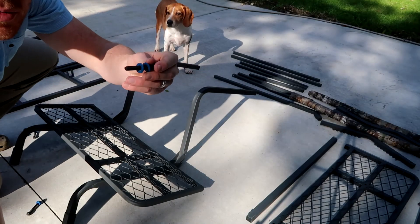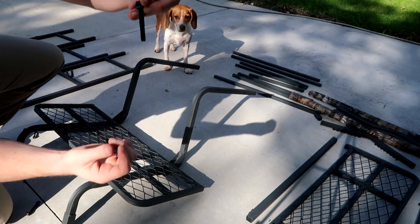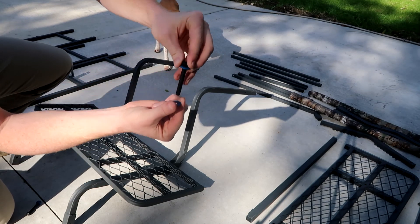Each of these bolts comes with two washers. You want to put the bolt through like that, and then another washer on the bottom once you put it through there.